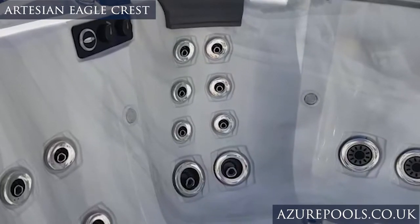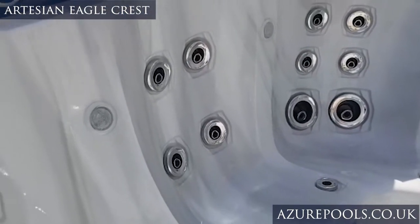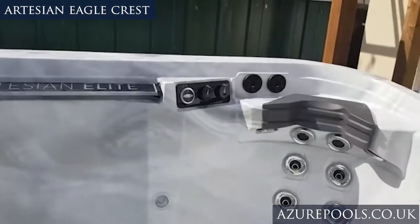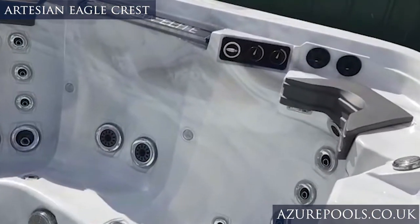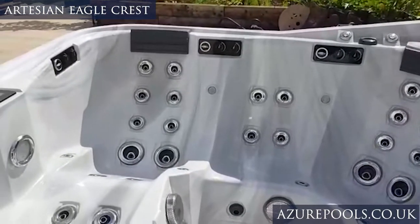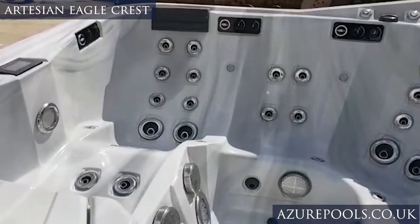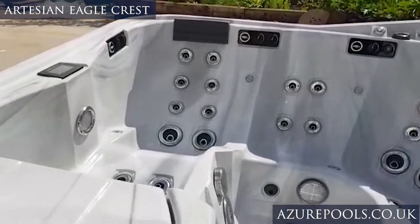This hot tub has no less than five pumps, meaning each and every seat has its own control. So this is pump two, three, four — and what that means is that when you're in the hot tub you don't have to turn on all of it to get just the seat you want. With only one or two pumps you're turning on at least half the hot tub, so you've got three or four other seats running at the same time.